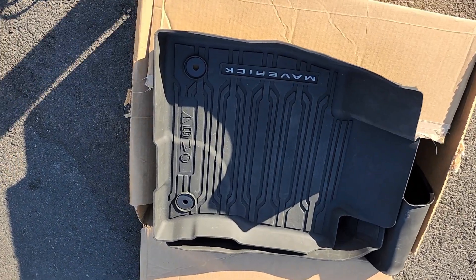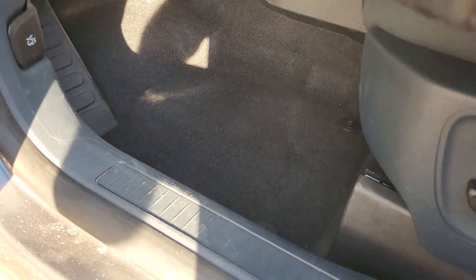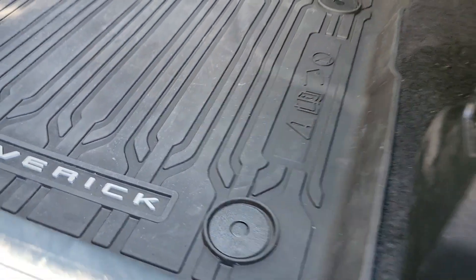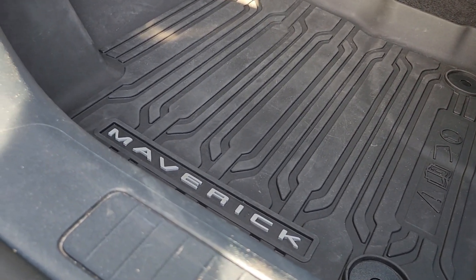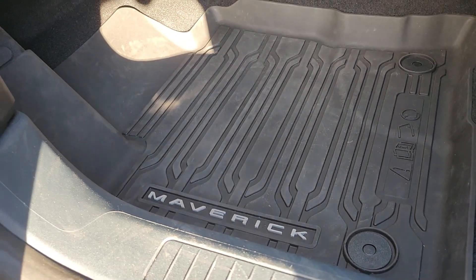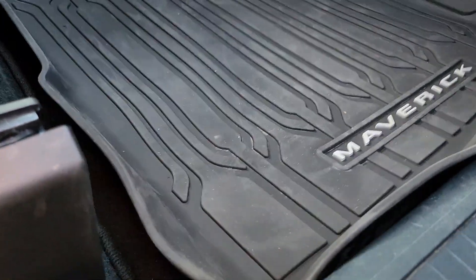All right, here are the floor mats — let's see how they fit. Carpet is out. Snap, snap — twice. Oh yeah, that's better! No need for carpeting when you have this all-weather floor mat. I'd rather it says Maverick than WeatherTech or some other brand — I just think it looks more appropriate.